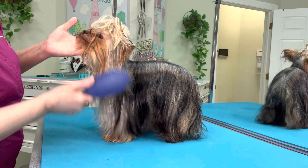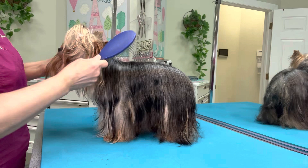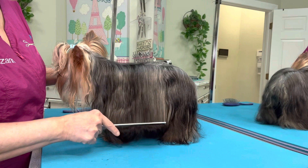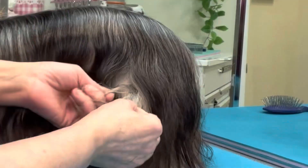So now he looks pretty well brushed, doesn't he? And so many times when pet parents bring their dogs in, they'll say, 'But I just brushed him, he couldn't possibly have any tangles.' Many times we feel that they don't — we feel like we did a really good job. But you have to use a comb to check and see if you got the tangles out. As you can see here, we have found one. So what I do is I isolate that tangle.